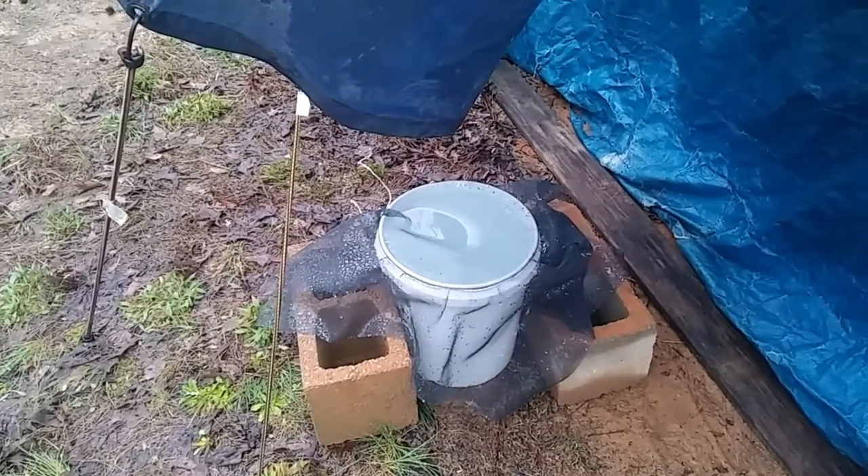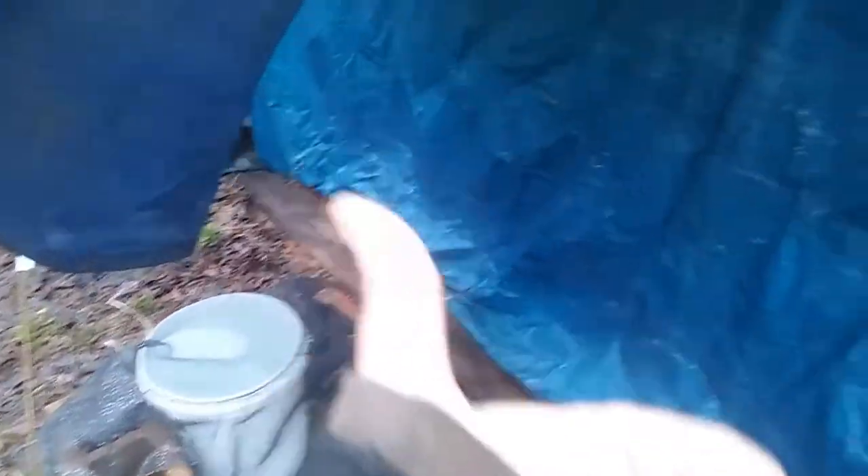I'll go ahead and use that water. I'll probably do laundry today — just let the sediment settle to the bottom and use the stuff off the top.